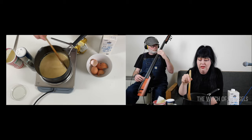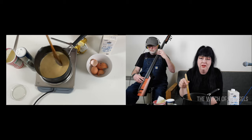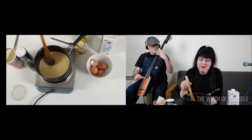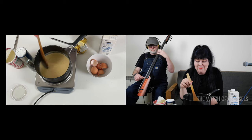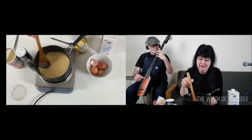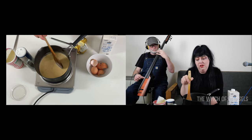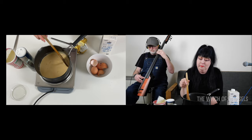Everybody has a different type of oven or hob, and you get used to your own one. This is new for me so I'm gauging it as I go — I can start to feel it turning a bit. Over time it will start to come together into little kind of boulders of egg.